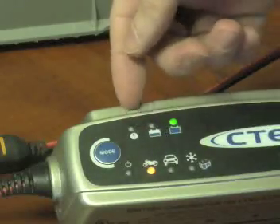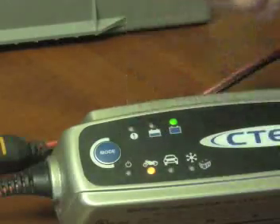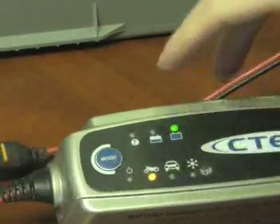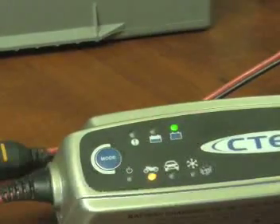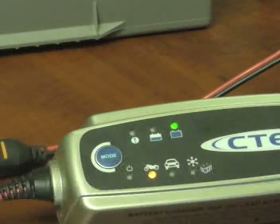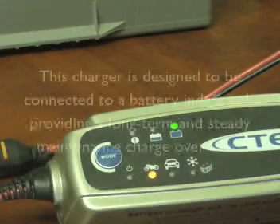The two other indicators not lit here on the top: the first is an exclamation point, which means one of a few things — there is a bad connection between the charger and the battery, there is a short in the battery, or the battery voltage is so low that the charger is not able to kick over. If you see that light, there is an issue somewhere. The second light is the not-charged light, which will remain lit for a period of time until the battery is physically charged — it could stay on for up to 12 to 14 hours, or even greater depending on the battery capacity.